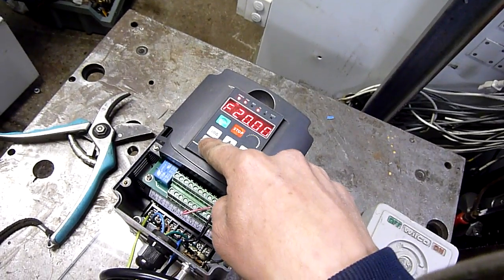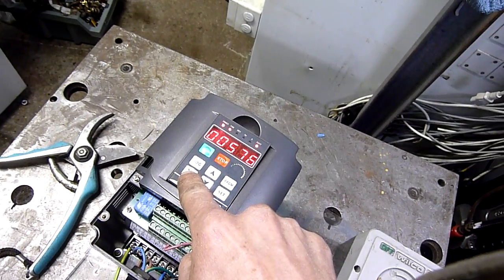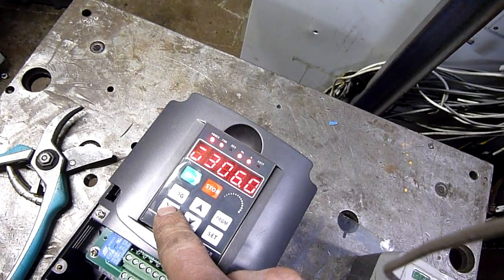Now what am I looking for... amps, RPM, frequency — actual frequency.